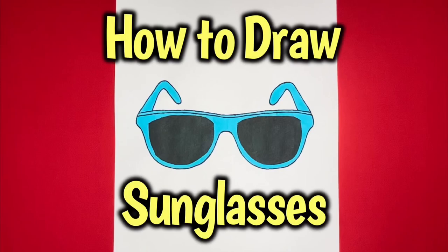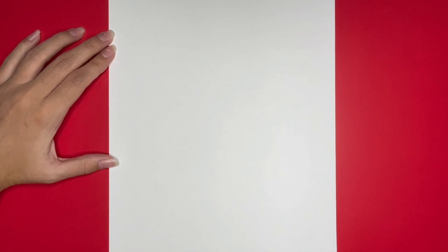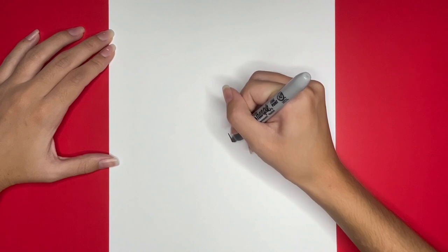How to draw sunglasses. We are going to start by drawing a wide U on the right side of our page. This is going to be for the right side of our sunglasses.